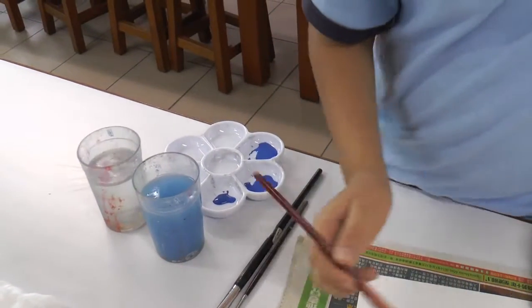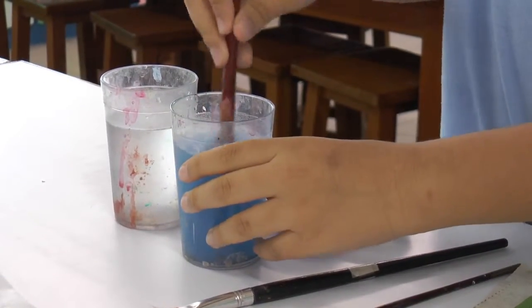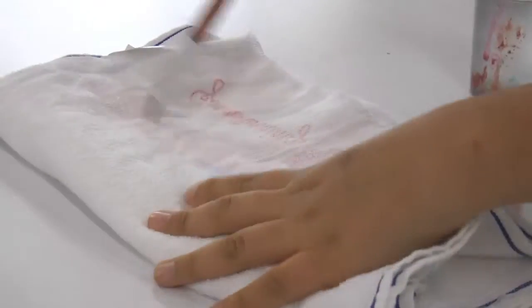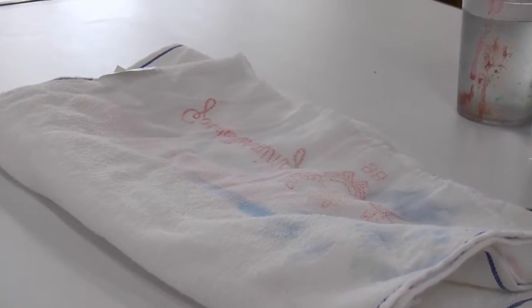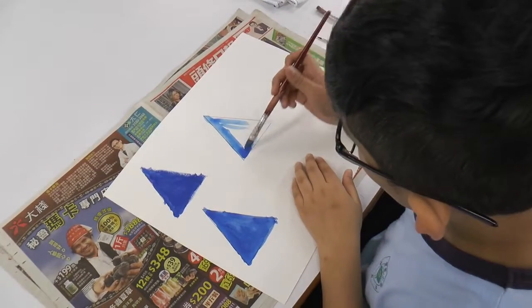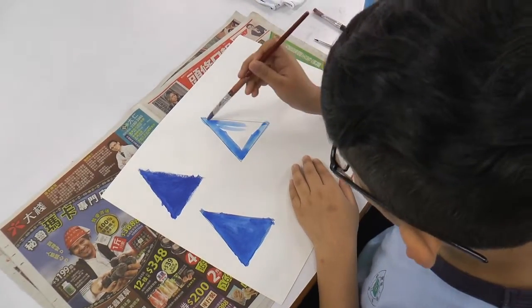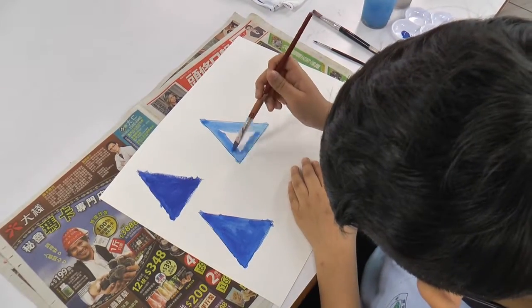水彩是一种用水和颜料作画的一种绘画方法，又称水彩画。成功的水彩画，除了要掌握水分和色彩，也都必须掌握如何用水和薄薄的色彩去表现质感和亮感。